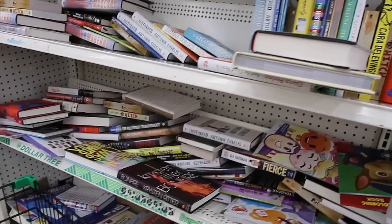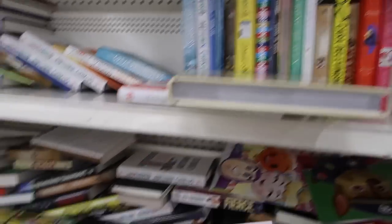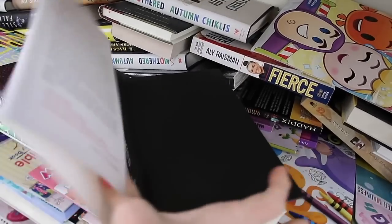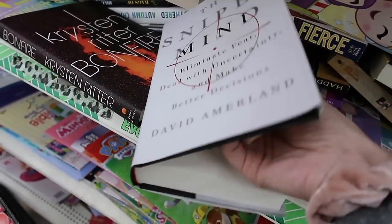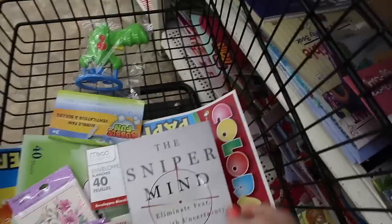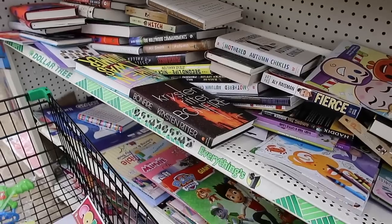Most Dollar Trees do have a book section, and there are so many different ways you could make a journal cover using file folders or thick cardboard. But I really like grabbing these books because it makes it super easy, so I'm going to go ahead and grab one of these. There are a lot of different sizes as well, but I think the one I got would be great.